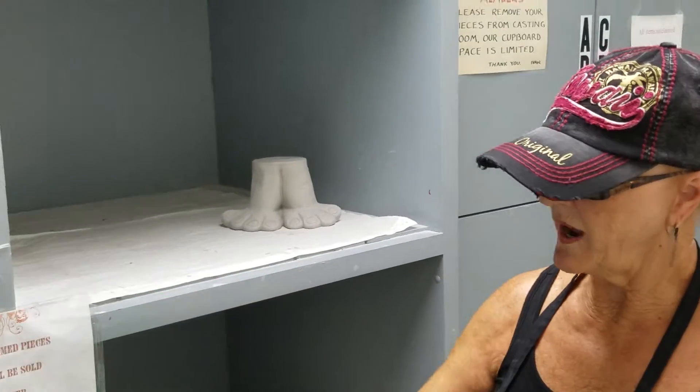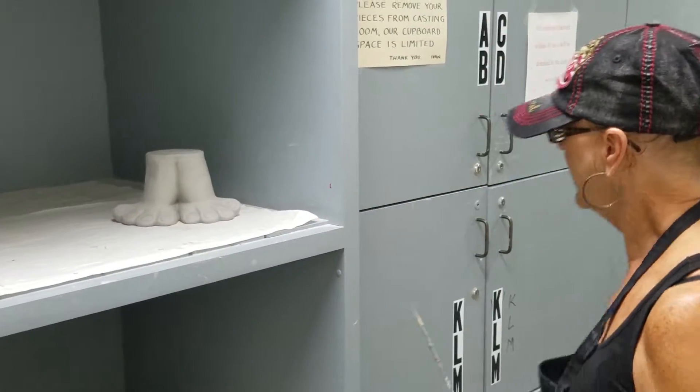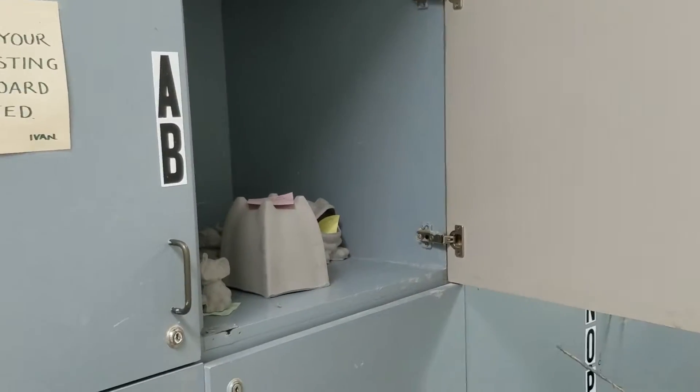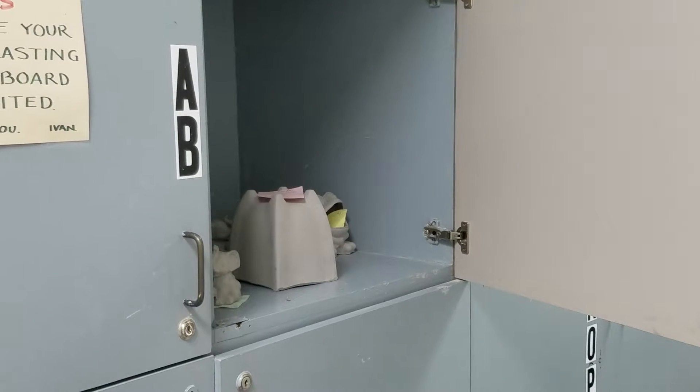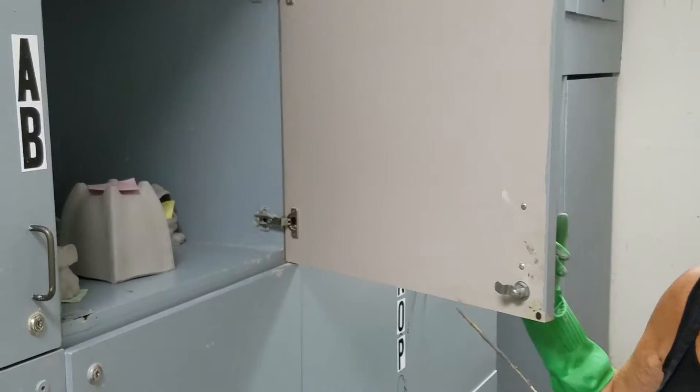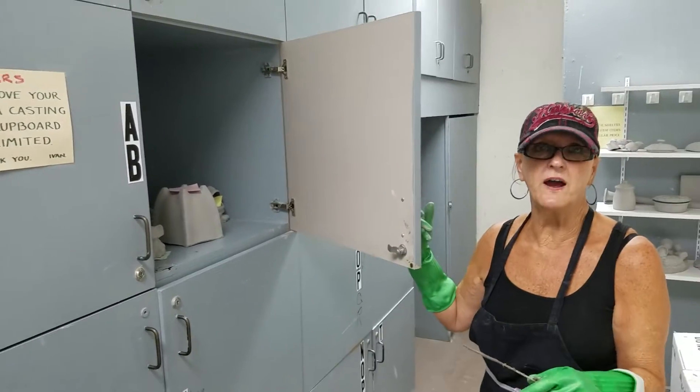We put them down to dry and then once they dry, depending on the room in here, we put the product in here. The club members come and get their products. They pay for them, they are charged. And then they paint them or they clean them, paint them and put them in to be fired.